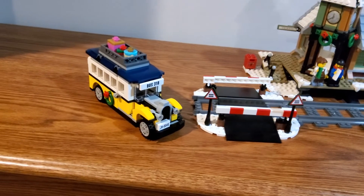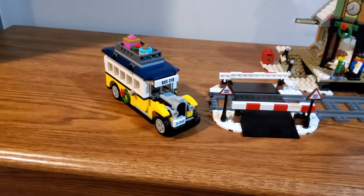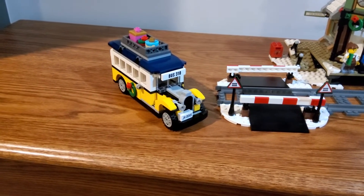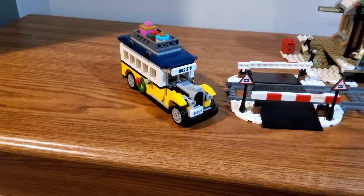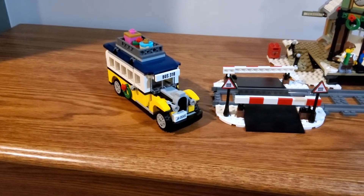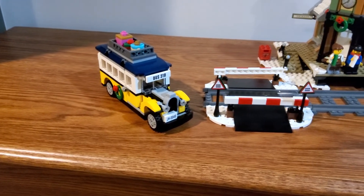The bus was actually a pretty fun build and the stickers for it weren't too bad, which was a really big plus for me. I just really enjoyed building that bus — it was probably the most enjoyable build of this entire set.